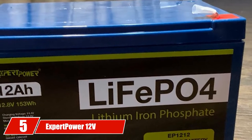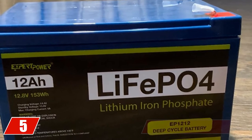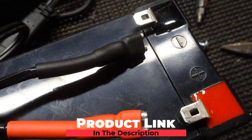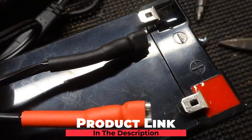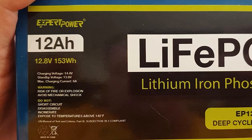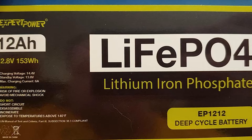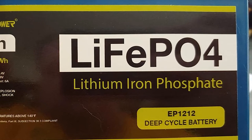The number 5 position is held by Expert Power 12V LiFePO4 Deep Cycle Rechargeable Battery. LiFePO4 batteries are 70% lighter than lead acid batteries, with 2 to 4 times the cycle life at 3,000 to 5,000 cycles. This battery is excellent for marine, floor sweepers, lift gates, RVs, solar energy, and UPS systems. It features a battery management system with power terminal cutoff and recovery.